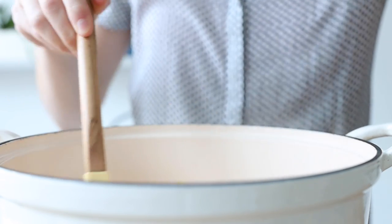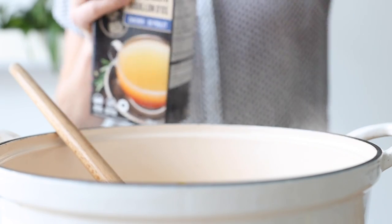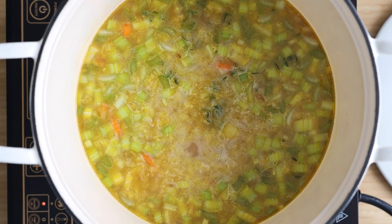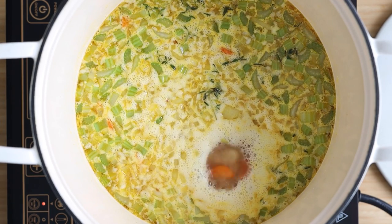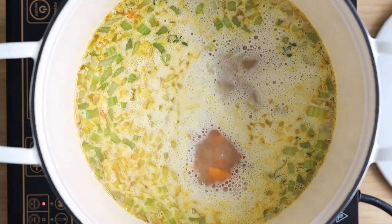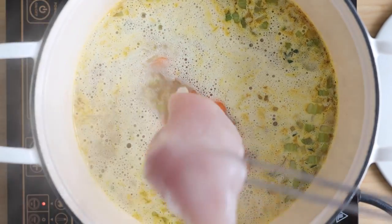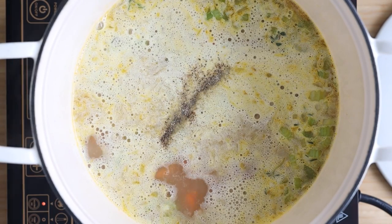Also add a few sprigs of fresh thyme and six cups of chicken broth. Give it all a good stir and then bring it to a boil. Once it's boiling, add one pound of chicken breasts. Mine are pretty thin so they'll cook fast — if yours are thicker, cut them in half horizontally. Now add sea salt and pepper to taste, depending on how salty your broth is.